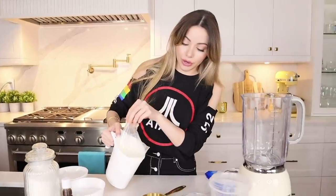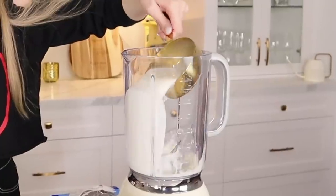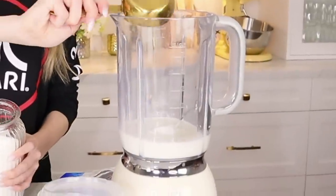First things first, we are going to use one full cup of milk — just pour it in. Now we're going to need one third cup of sugar. In it goes. That's a lot of sugar for one drink, but I guess that's what we're eating at Starbucks.